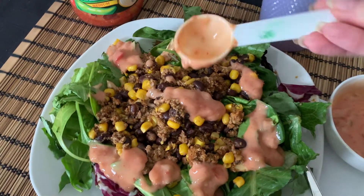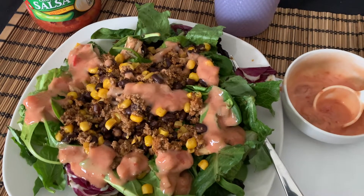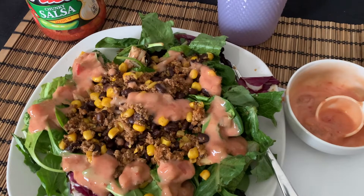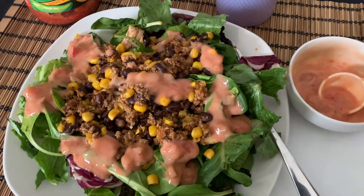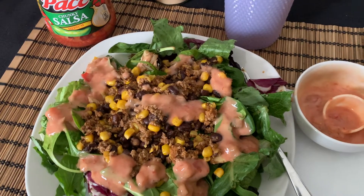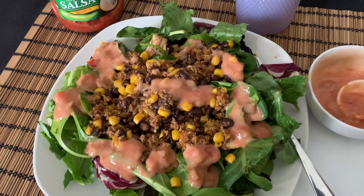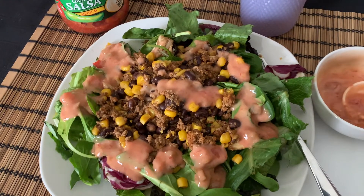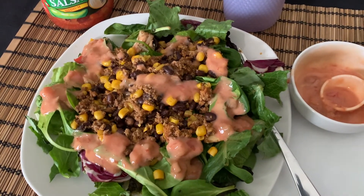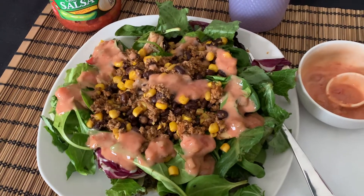The lettuce, corn, taco seasoning, salsa, Walden Farms Thousand Island dressing, mushrooms, and black beans are all zero points. The beef is four points for three ounces. I wasn't 100% sure on the black beans, so I counted them as two points just to be safe — it's either two or zero. That's my lunch and I'll bring you back for snack and dinner.